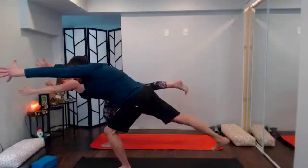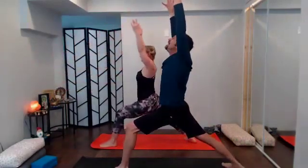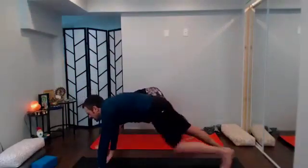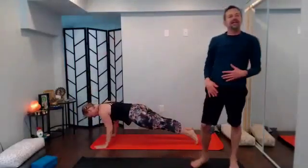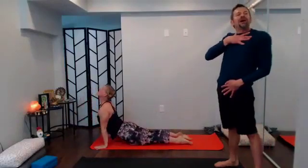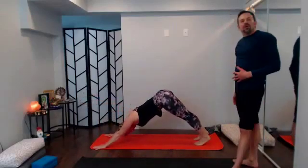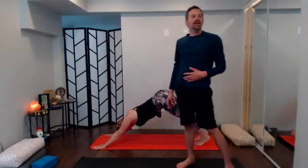One more breath in your version of warrior three; bend through the left knee, drop it back to warrior one, reset; inhale reach it tall, fill up. Exhale send it down, send back to plank pose; inhale at your plank; exhale your way down. Inhale just shine through, lift the heart space; exhale tuck the chin, send it back, reach long. Big inhale, big exhale, big exhale.